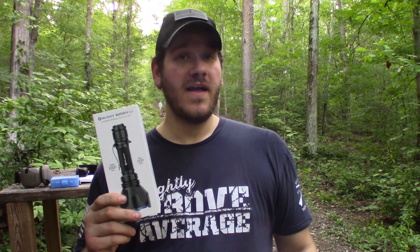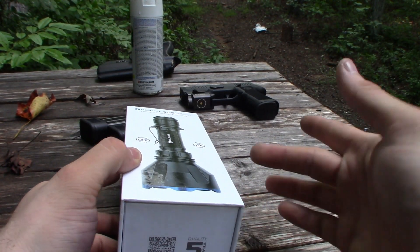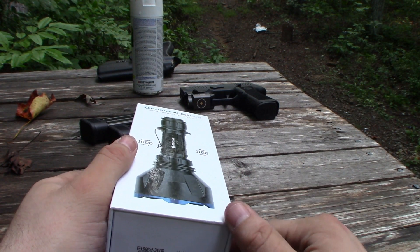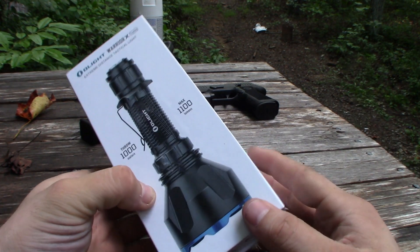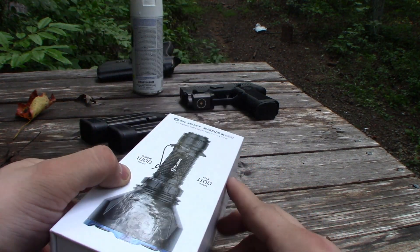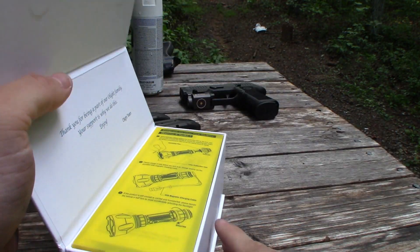It is through the Full30 forum that I was able to snag this Olight Warrior X Turbo from Olight to help promote their sale. There's going to be a link in the description — if you use it to pick up your Warrior X Turbo, it will help the folks over at the Full30 forum. Let's go ahead and unbox this thing. Before we get started, I've been out doing a little bit of shooting — there is my Sig P320 X Compact with an Olight on it.